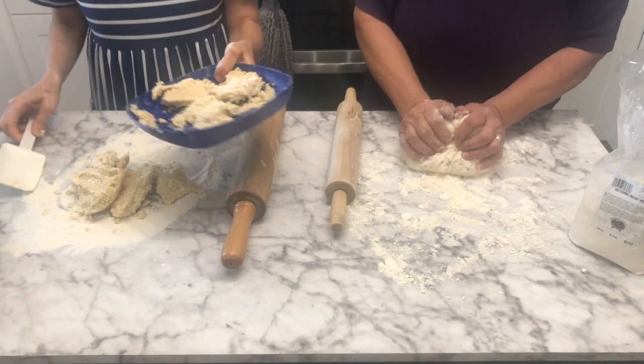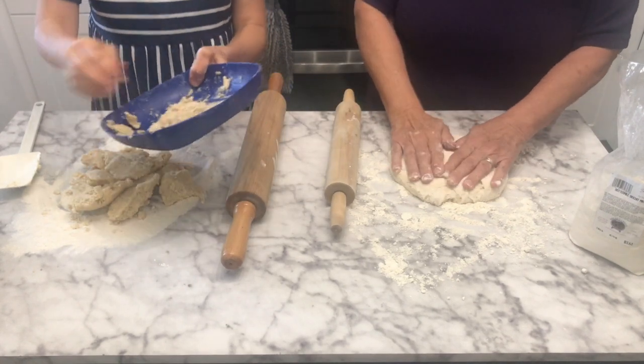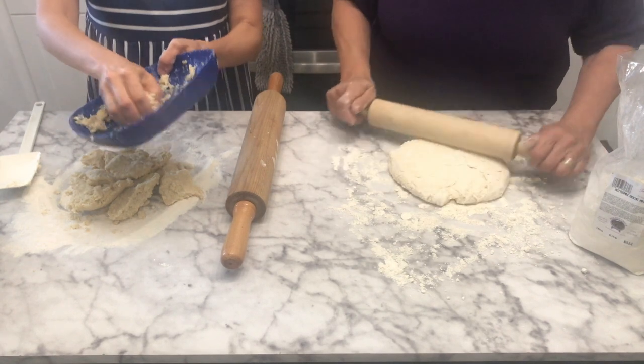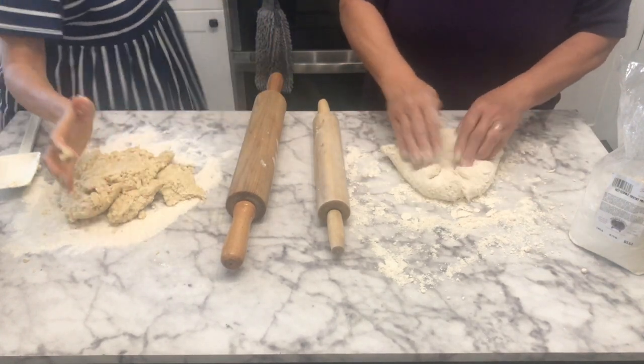It's really important in the recipe that I'm using — and I will link the recipe in the video description box below — it's really important that you chill it so that you can work with it. I have chilled this, and it recommends that you roll it out using oat fiber, so that's what I'm using here.